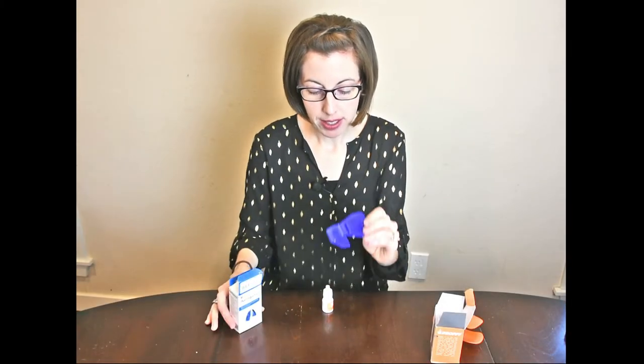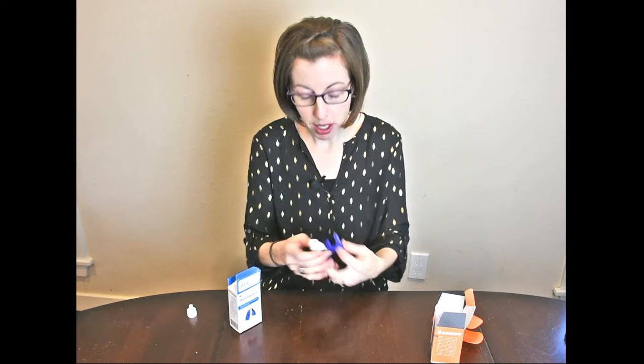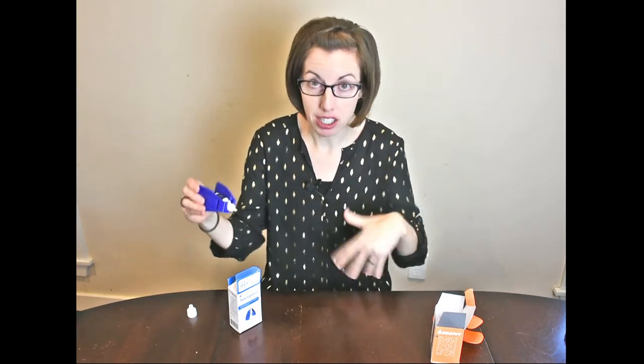The nice thing about AutoSqueeze is it comes right out of the box already put together. The purpose of this device is to increase what's called the lever arm. The way I like to think about it is like a seesaw — if you're sitting on a really long seesaw and you're sitting on the very end, it's going to be easier to go up and down than if you're sitting on a really short seesaw or towards the middle. So if you use something with a longer lever arm, you're going to have to use less force, making it easier on your joints.